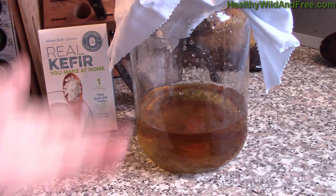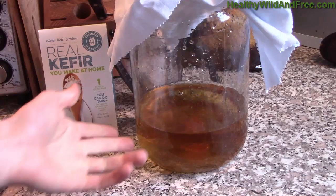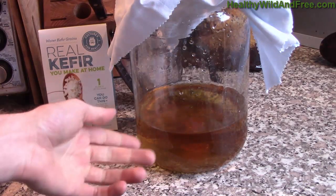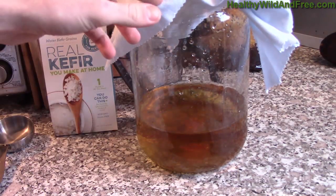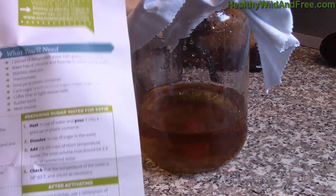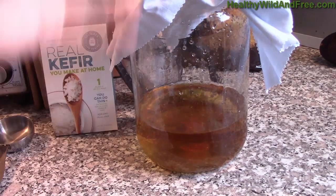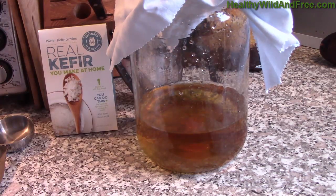I used ionized purified water and raw non-GMO sugar — organic sugar if you can. I'll link to these grains on Amazon. It's really all you need: the grains, and you probably already have a jar, plus sugar, water, and maybe the cheesecloth. I'll link everything below. This page with the step-by-step instructions I'm going to take a picture of and publish on HealthyWildAndFree.com as well. Make sure to check out the link right below this video for step-by-step instructions and everything you need to make water kefir work in your life.